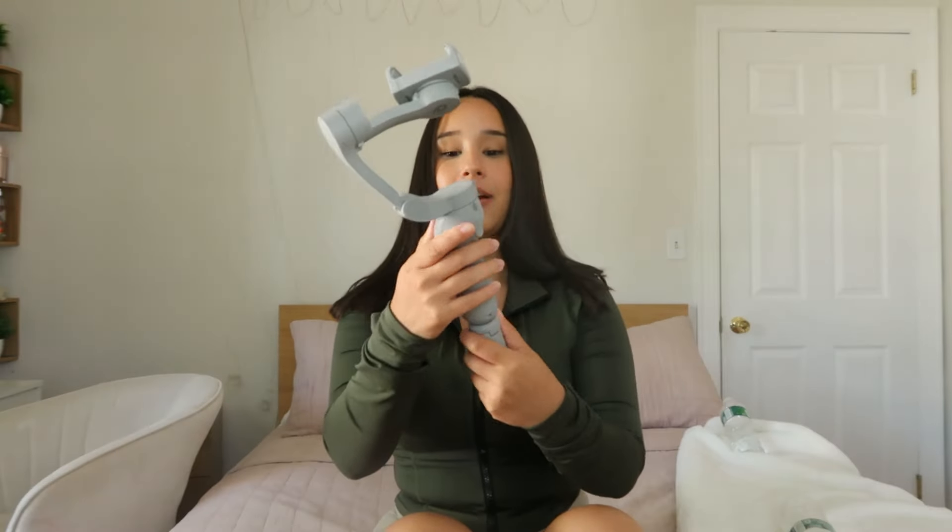For teenagers, I actually have something really nice for you guys. Have you seen those tripods or gimbals that kind of track you while you move around? I have that today. This is from Xbox Go — it even has a stand. Xbox Go — this kind of reminds me of the DJI gimbal thing, very similar style.